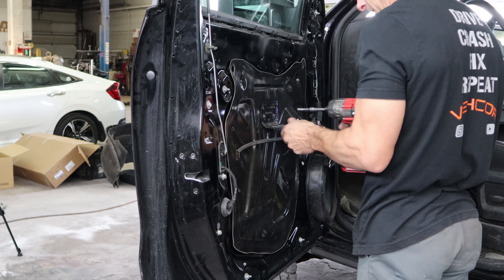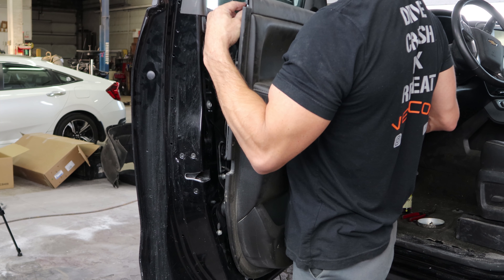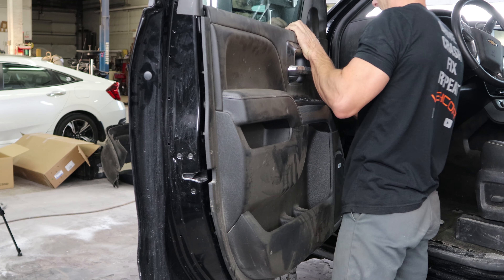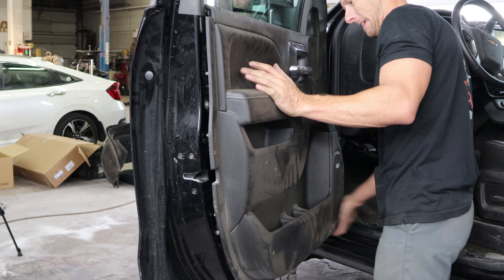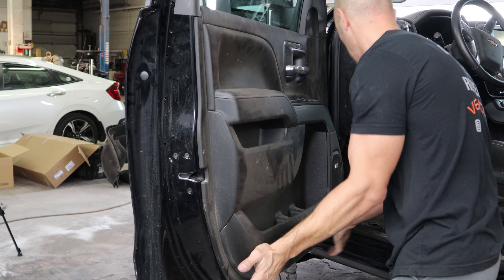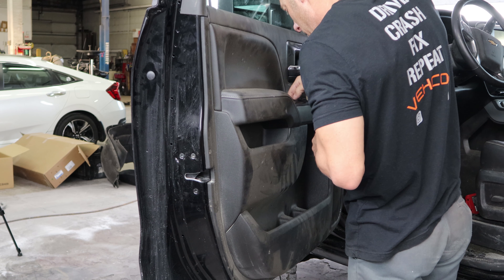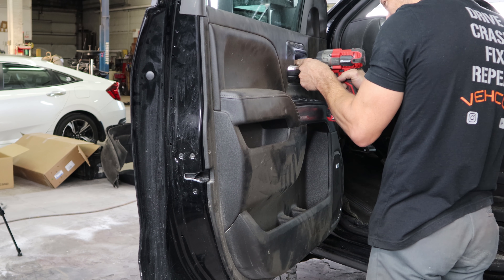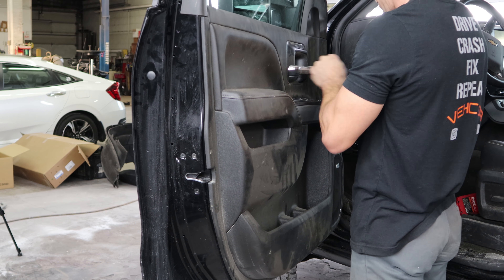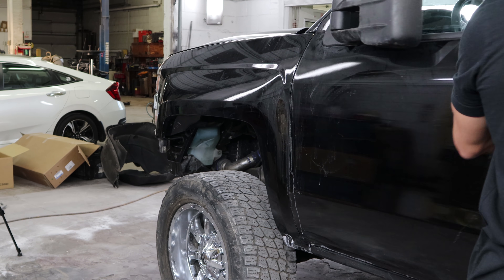Put our grab handle bracket back on and put our door panel on. Line it up, snap it all in, put our bolts in and the covers. A couple more bolts at the bottom. Front door is all done.